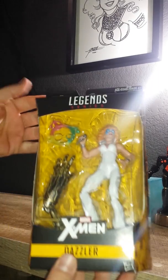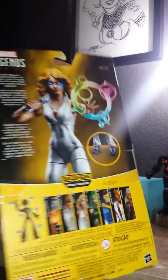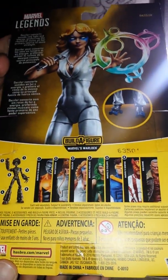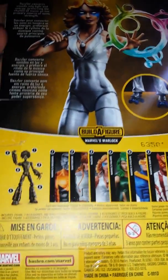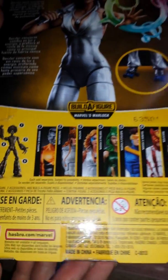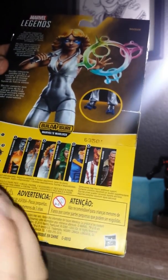Here's a close-up of the box. There's the back of all the guys you need to do the builder figure and make Warlock. Right now we have Cyclops and Dazzler, and hopefully I'll grab some more this week. So let's get her open.